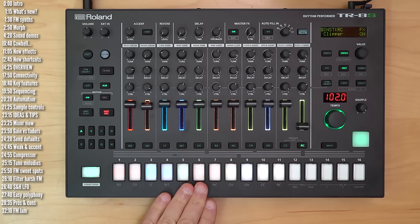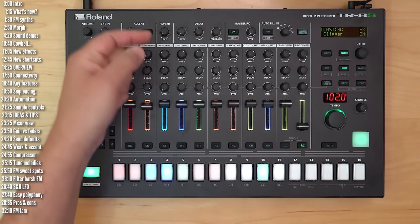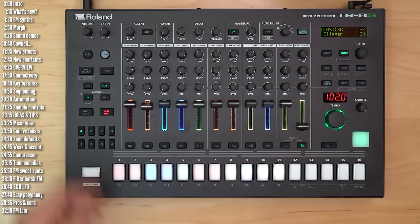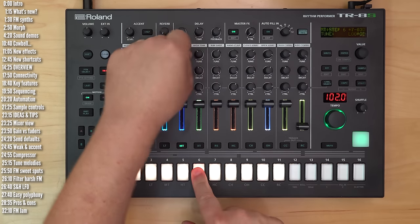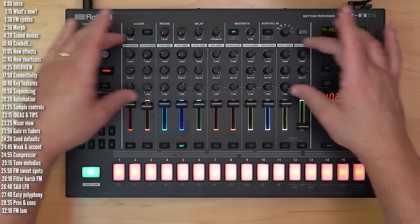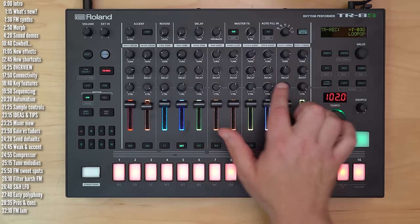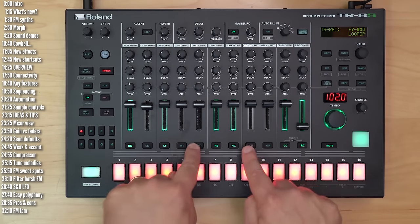Aside from step sequencing, the TR-8S also supports parameter locking or motion sequencing. So if you hit motion recording on, I could change this — and you can turn off motion recording altogether. You can also step-sequence the values for each individual step. What's sequenceable is just the knob, so you can sequence tuning, decay, and the control parameter — but only the single parameter you chose using control and select. It's just one custom parameter per track. You can also motion-sequence these knobs and the master effects on/off, but you can't sequence mutes or levels.